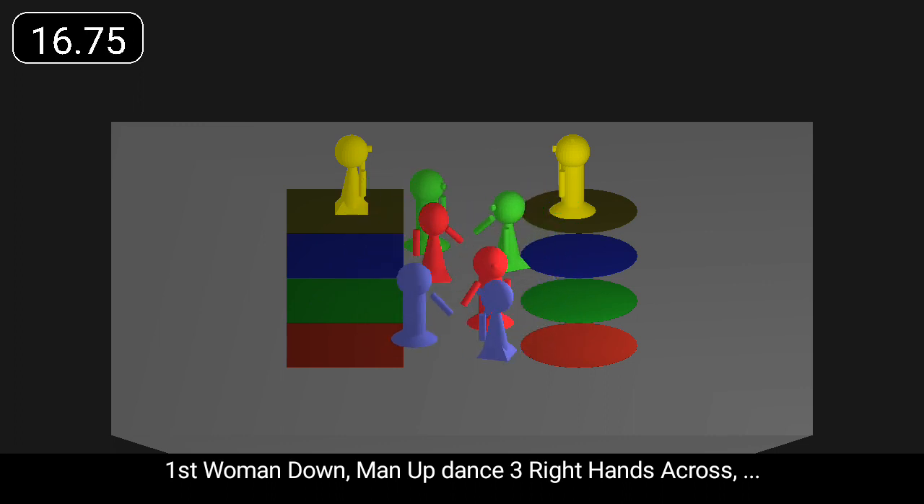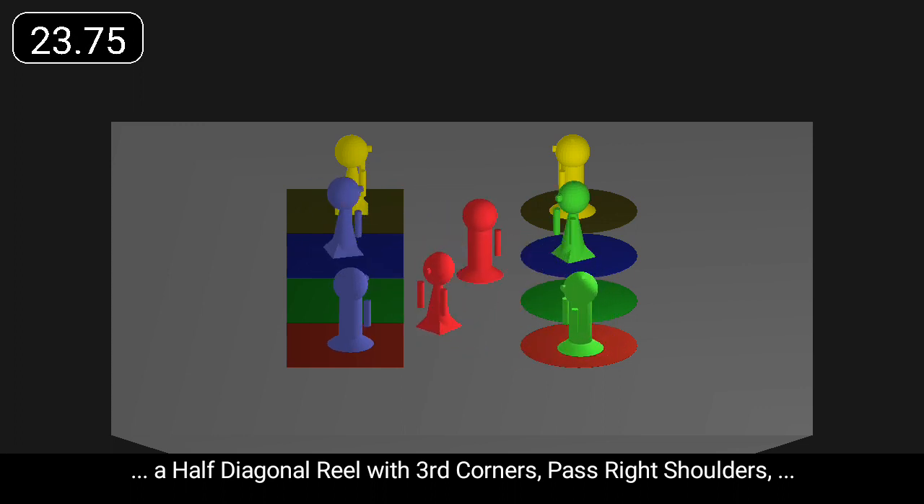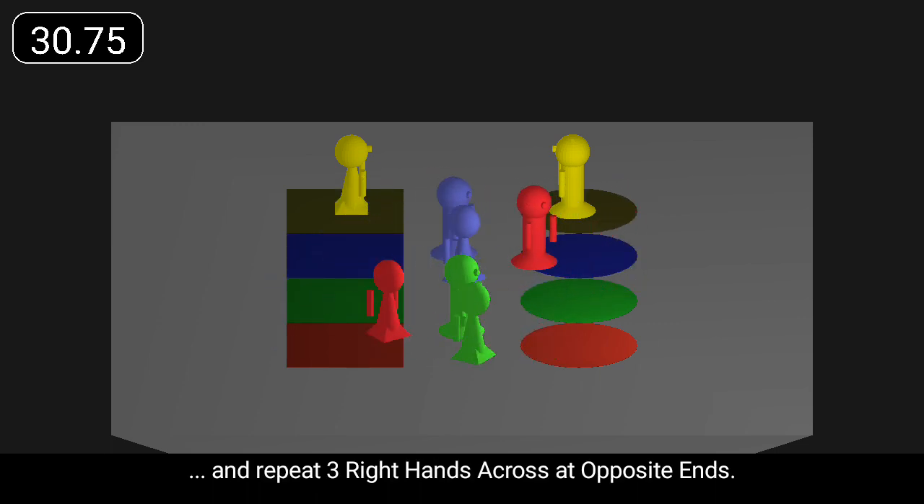First woman down, man up, dance three right hands across, a half diagonal reel with third corners past right shoulders, and a half diagonal reel with fourth corners.